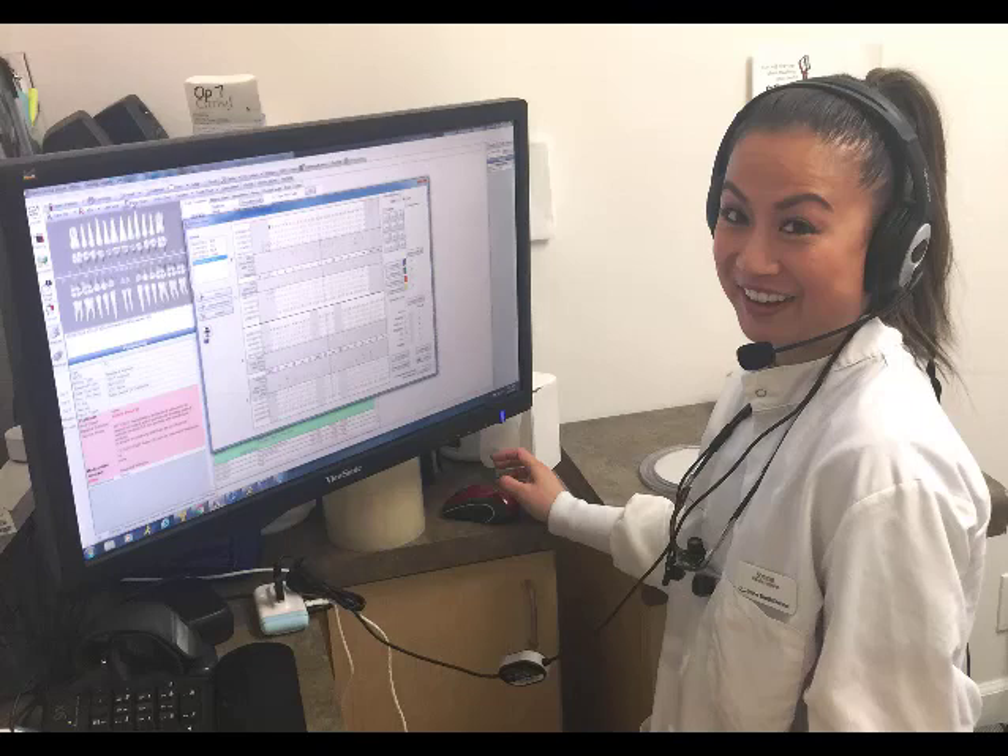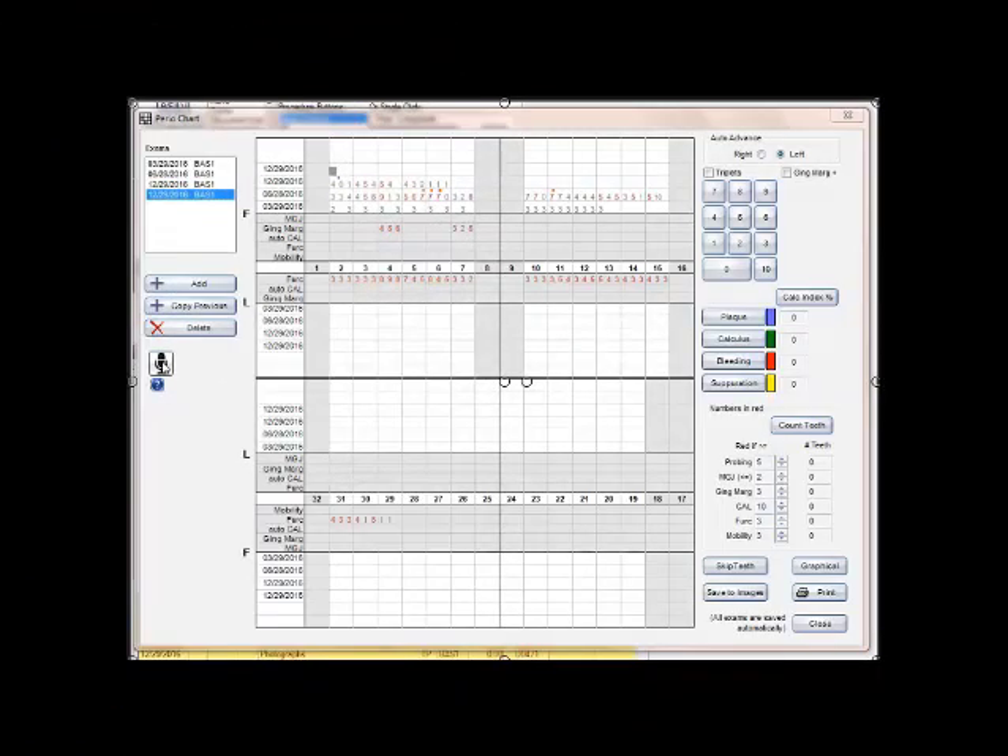The next part of the video is something I recorded previously and have spliced in here. When you call off your entries into the microphone, it echoes back through the earphones so you know that Open Dental understood. When you call in four millimeters, it will echo back four. It also echoes back the tooth numbers automatically. What you're going to hear is the feedback from the software, so you can hear what you have entered. You can't hear both me and the software talking at the same time.